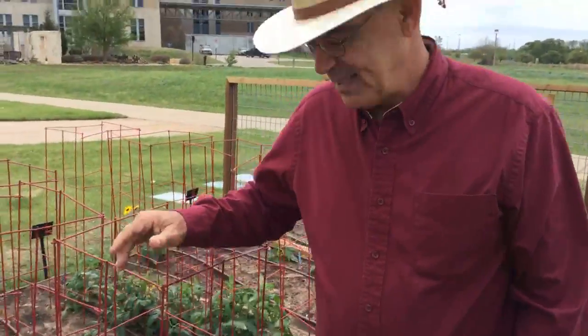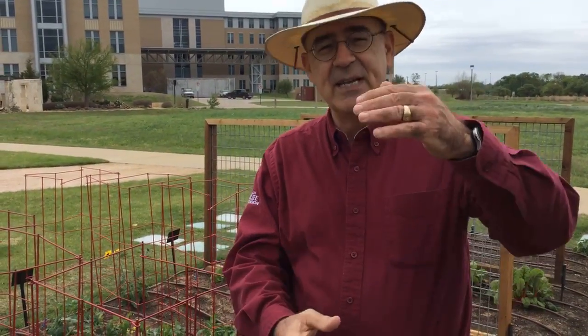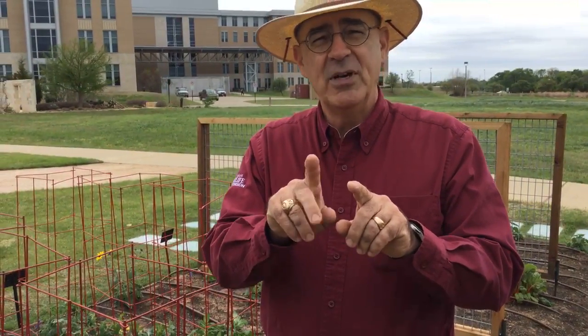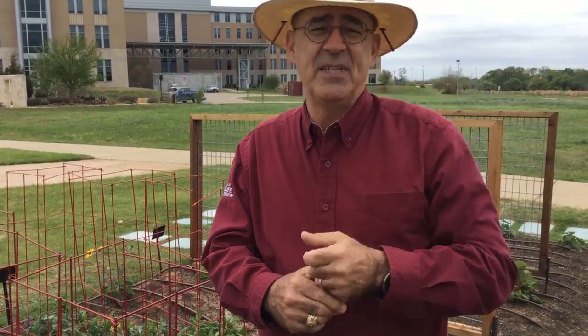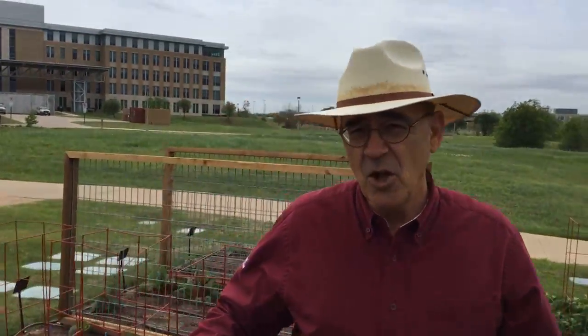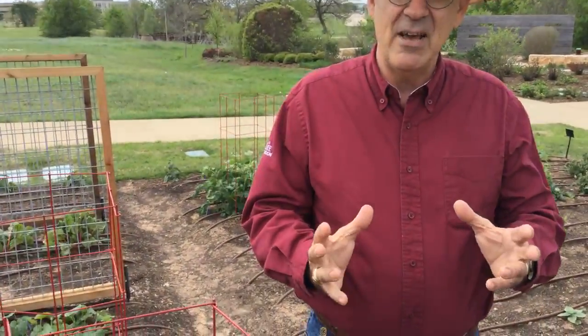I want to say one thing about tomatoes regarding caging and staking. Sometimes people like to stake their tomatoes, which means putting a tall strong stake beside them, pinching off all the suckers — the little shoots that occur wherever a leaf attaches to the vine — and training them up the stake. You get a little bit larger fruit, maybe a little bit earlier that way. But most people go with cages. With cages, you remove the first two or three suckers, and then allow the plant to set those vines as it wants to.